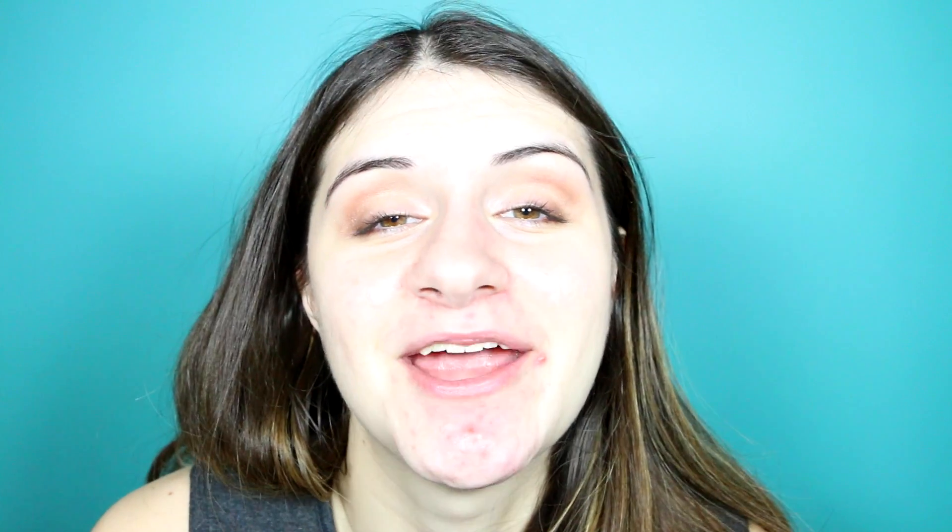That's in my hair. Let me put my hair back. We're just going to start. I'm going to — I don't even know where to start on my brows.